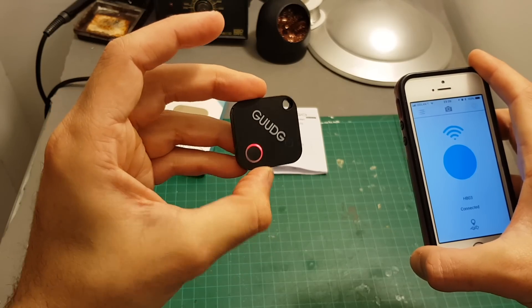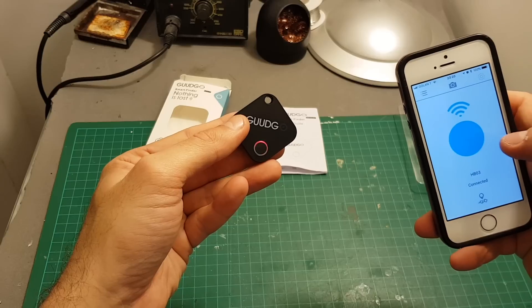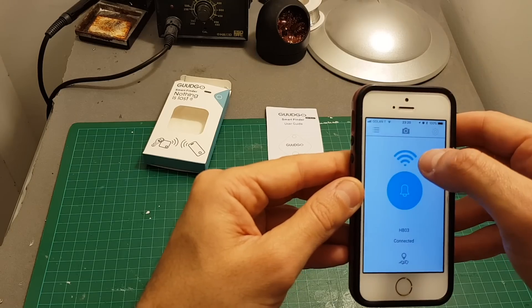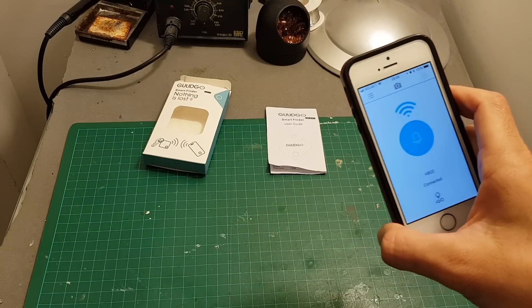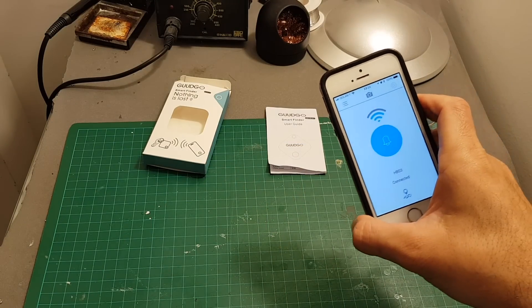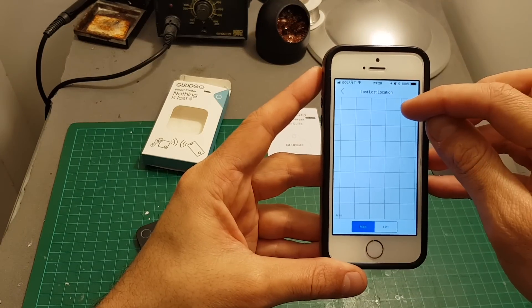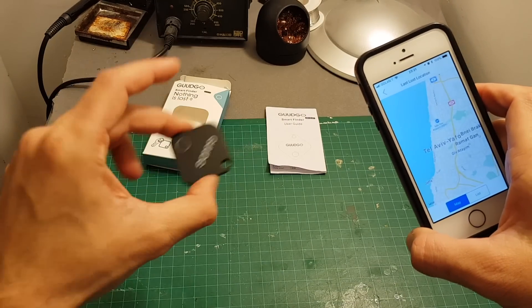You can see it's playing, and if you want to stop the sound you can either press this button on the device or press this button on the app. On the top we have the signal strength indicator — if the device is moving away, you'll see the signal bars drop. We can also see the last lost location, so if it gets disconnected it saves the last location where it was disconnected.